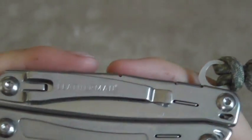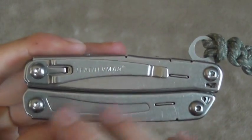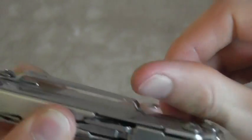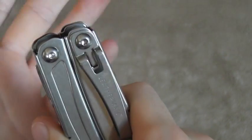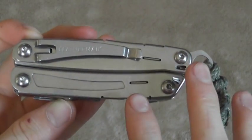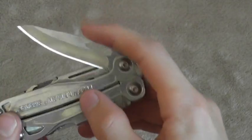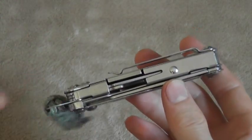Looking at the pocket clip, I do like it — I think it goes well with the tool, doesn't look funky, it's nice looking. It retains pretty well in the pocket. I wish it was just a little bit stronger, but I like it pretty well. It rides pretty deep too — I don't feel like too much of the tool is sticking out. I wish you could position it in different spots on the tool, because it is just stuck where it is, which in relation to that knife blade is basically a tip-down carry. I'm not the biggest fan of tip-down carry, but I got used to it pretty quickly.